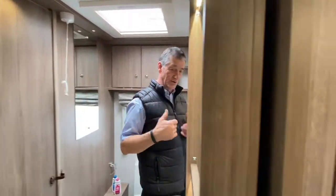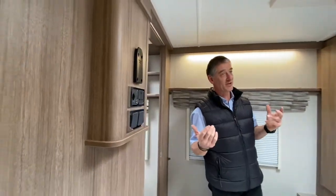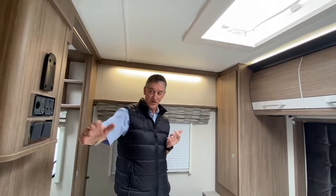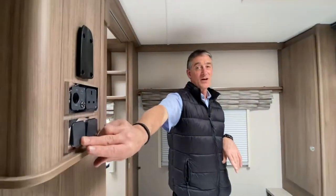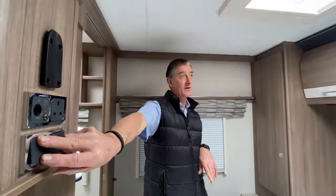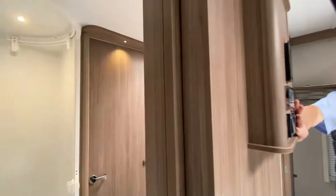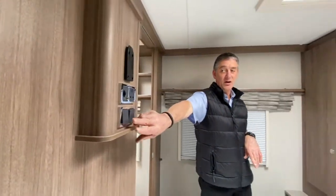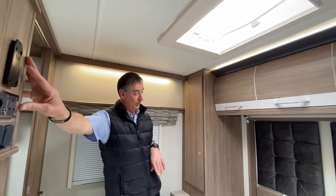Coming through into the rear bedroom, there are other switches in this area. We have the overhead locker lights — already illuminated — and you'll find several switches that turn them on and off. This first switch controls the overhead locker lights. The next one is for the bathroom — you can see the bathroom lights turning on and off. So you've got your pull cord but also this switch on the control panel area here, which is where we would also mount a TV.